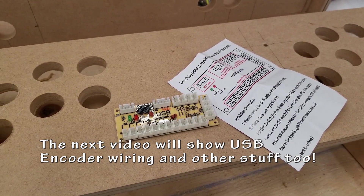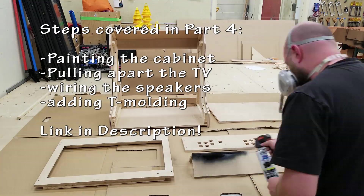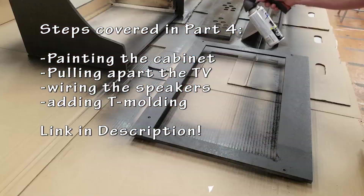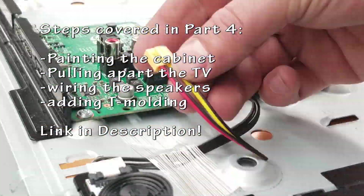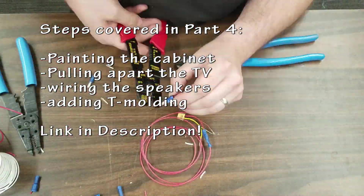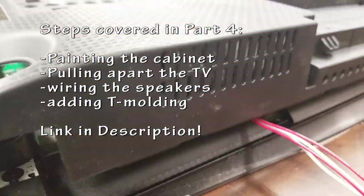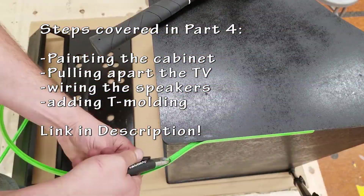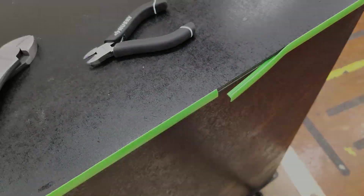Coming up next will be a whole bunch of wiring and finishing things to get this arcade going. I'll be painting the cabinet, pulling apart the TV to get to the speakers, wiring some speakers, and adding T-moulding. Stay tuned for that video. Thanks for watching — please like and subscribe if you enjoyed the video, help support this channel, and please leave any comments below. I'll do my best to answer them as timely as I am able to. Have an awesome day, bye!